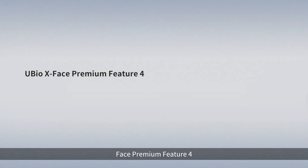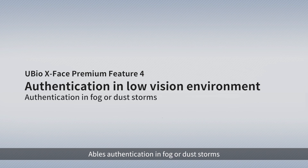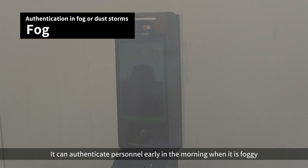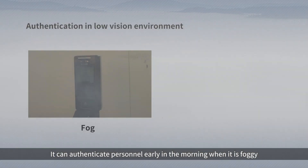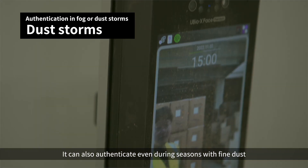X-Face Premium Feature 4: Authentication in Low Visibility Environments — able to authenticate in fog or fine dust conditions. You can authenticate personnel early in the morning when it is foggy, and also during seasons with fine dust.